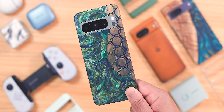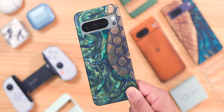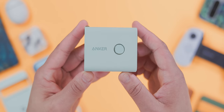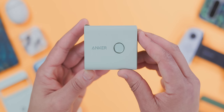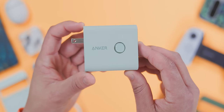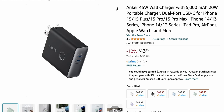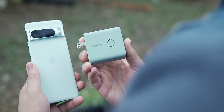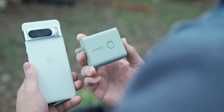For our next category of accessories, let's talk about charging. Charging bricks aren't included in the box anymore, and if you're looking for a replacement, one of my favorites is the Anker 2-in-1 wall charger and power bank combo. I'm pretty weak for aesthetics, so naturally I'm drawn to their color options since they match the base Pixel 8 Pro colors almost perfectly — like the mint version I have here. More importantly, it's a great charging accessory too.